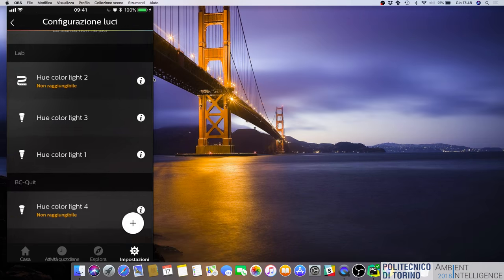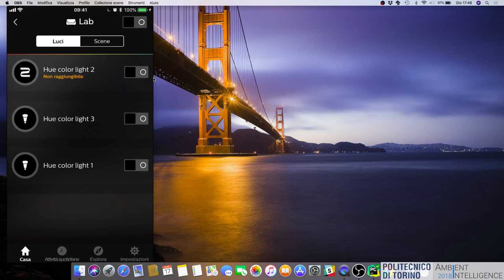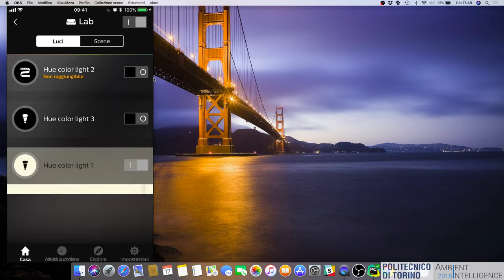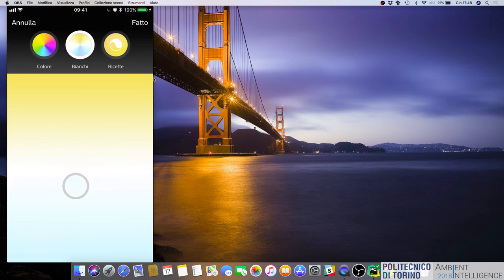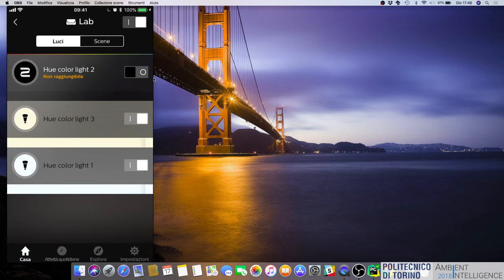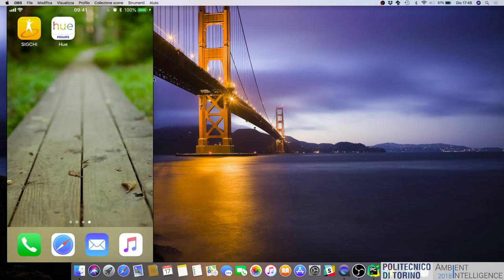Let's control individual lights. We can turn this one on separately, change its color from the app to white, and do the same for the other one. Then I'll turn both off. It works — we can control them from the wireless network. So we can move on to our software.